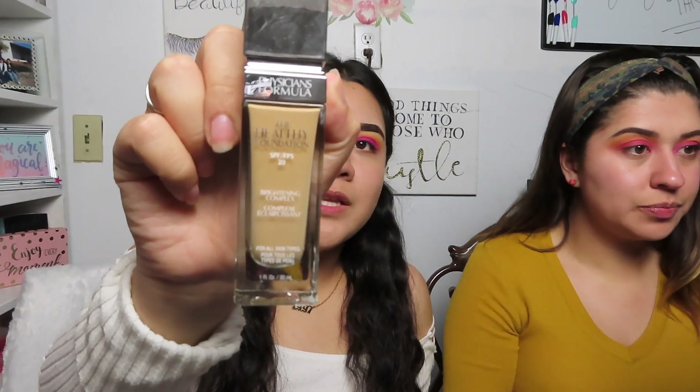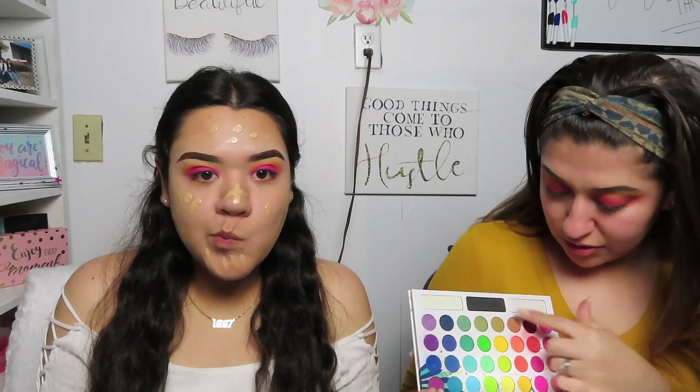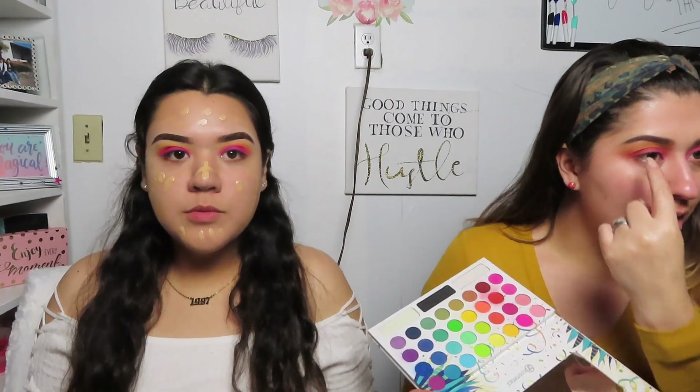While she finishes up her eyes, I'm going to do my foundation. I'm using the Healthy Foundation by Physicians Formula in shade MW2. Honestly, I can't see a difference with the yellows whether I use Fix Plus or not — they're not popping as much as hers and it almost looks like it's still orange.